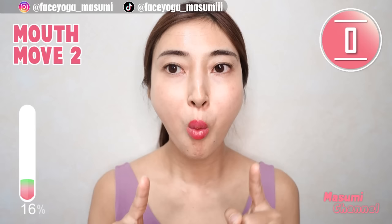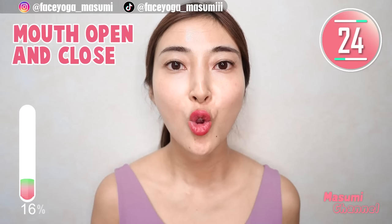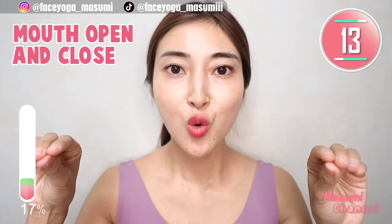Now, make the mouth smaller, but please open and close the mouth hole without changing this shape. Repeat this movement — open, close, open, close. We are using the muscle around the mouth area. My lip is burning.